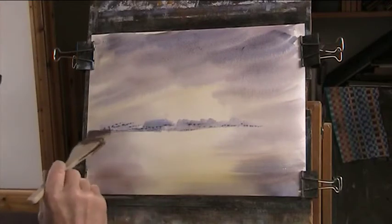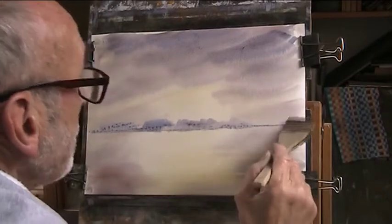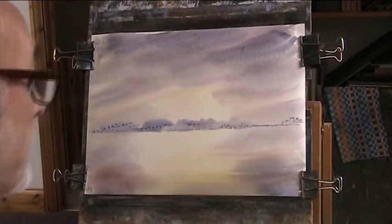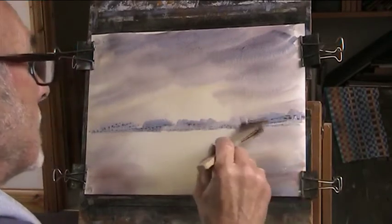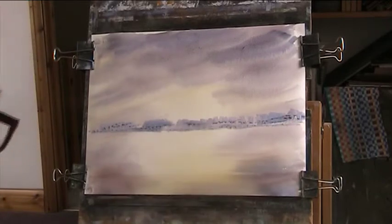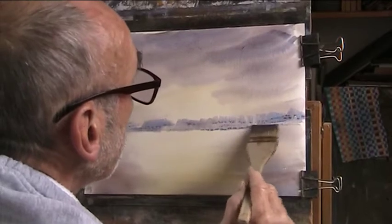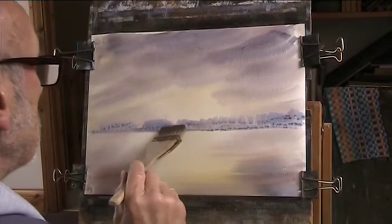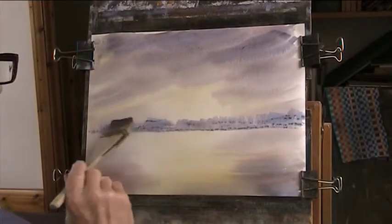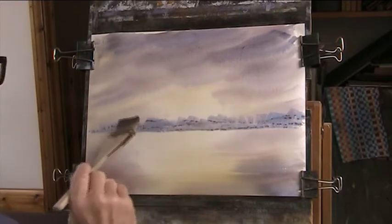I've done this view from memory so many times. I like painting from memory — it frees you from reference material. It's always a good thing if you can do it.